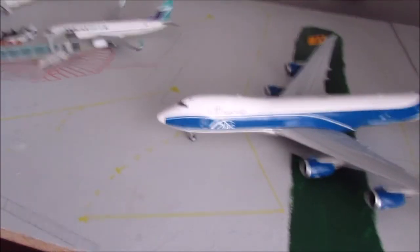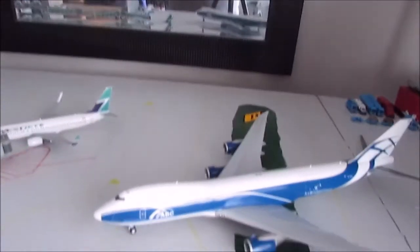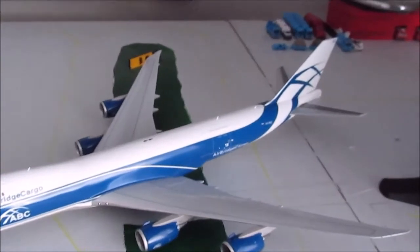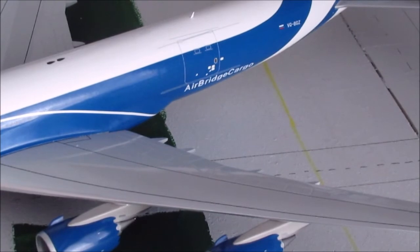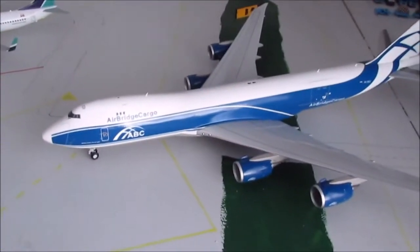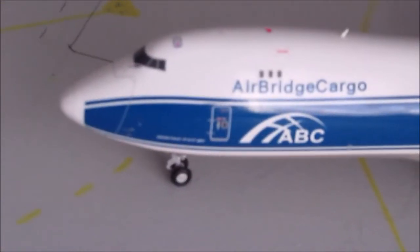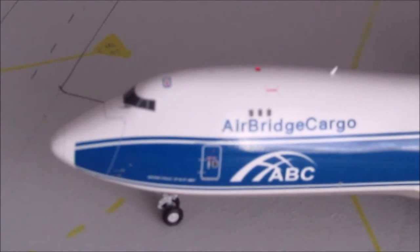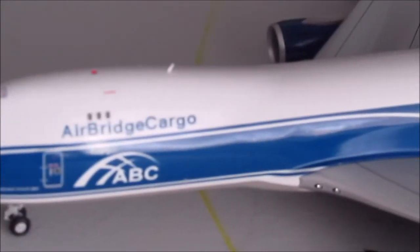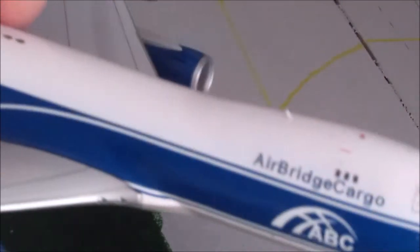As you've seen in my other model review videos, I have an airport set up for my models to interact with, because just because I'm a certain age doesn't mean I have to stop playing. When I was younger I used to have an airport made out of cardboard boxes and styrofoam inserts that I'd use with toy airplanes that aren't to scale. I just absolutely loved interacting with it and playing with it.